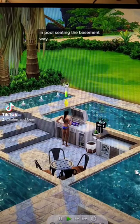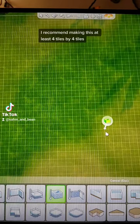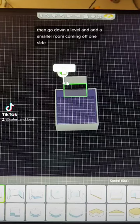In pool seating, the basement way. Once you know where you want your pool to be, start by drawing a basement. I recommend making this at least four tiles by four tiles, then go down a level and add a smaller room coming off one side.